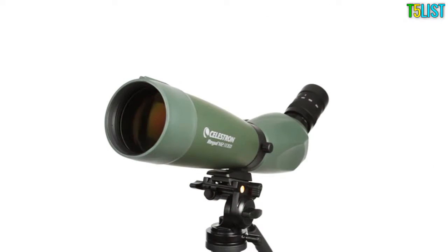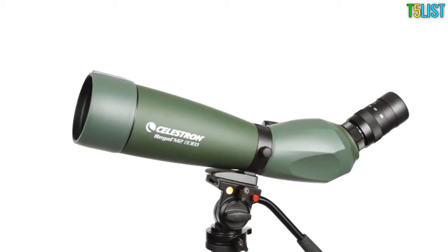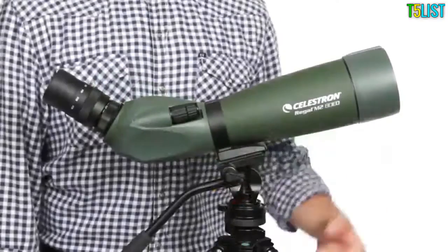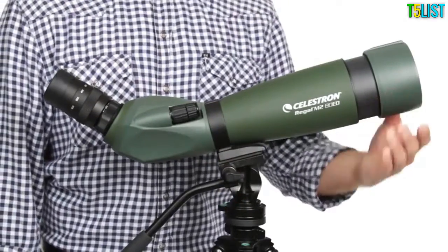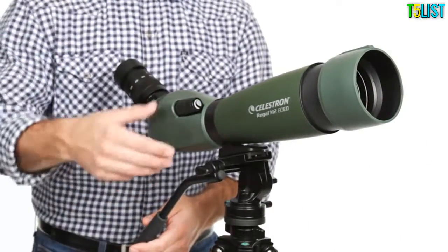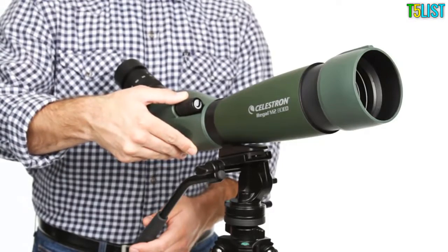Use the rotating tripod mount to adjust the eyepiece to multiple viewing angles for the most comfortable view. Customize Regal M2 for the best views with an adjustable lens shade and twist-up eye cup. Once you're in position, bring your subject into focus quickly with the dual focus knob.